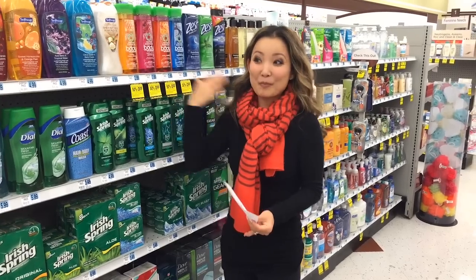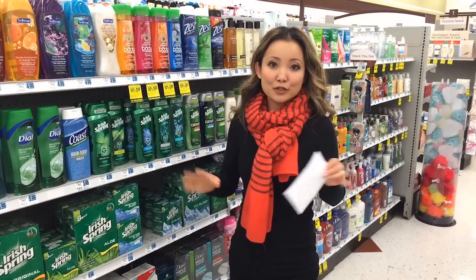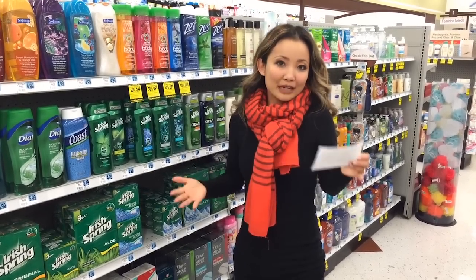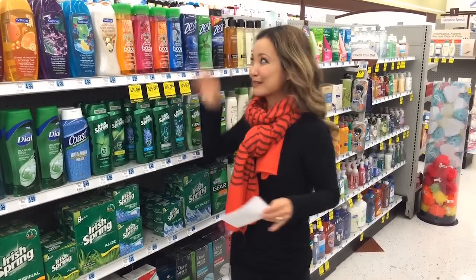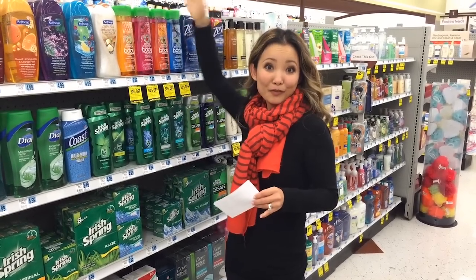So it's an even better deal. You have lots of different options: you can either get the dollar soaps, which is a bigger moneymaker, or you can get something like the body wash, which might be more practical because it's a bigger bottle or you might prefer the liquid.